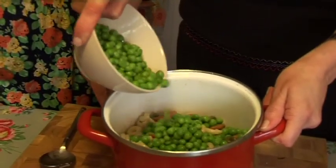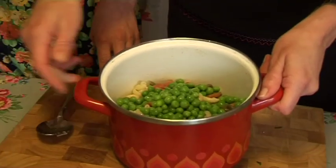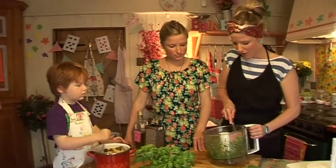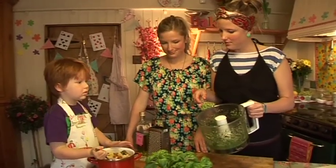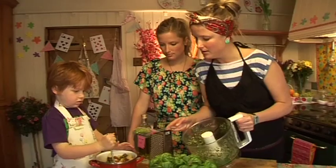We're going to have to do some stirring in a minute, Jackson. Stir it up! And I'm going to add a blob of our homemade pesto — Pig's favourite. Ready? So you're going to keep on mixing. Here we go — blob it in!